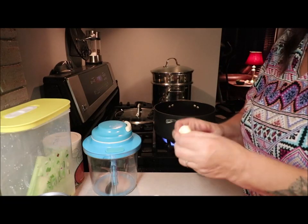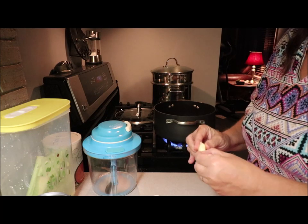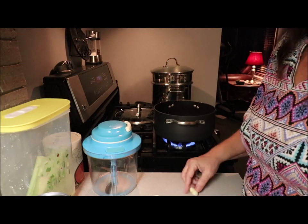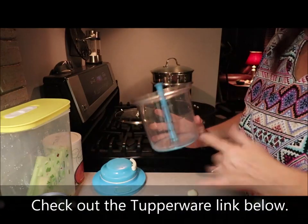I heated the garlic up in the microwave — I cut the ends off and microwave it for about seven seconds, because it's supposed to help it peel faster, which usually it does. While that's browning, I've got my power chopper.